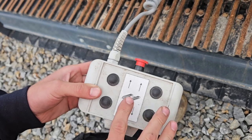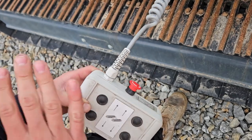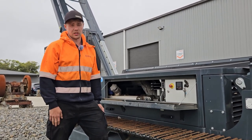each track forward and each track reverse, so forward is facing that way. This is an e-stop, so if you hit this button, it will completely shut down the machine. Once we're finished with tracking, the tracking mode will time out after 30 seconds of not using it.